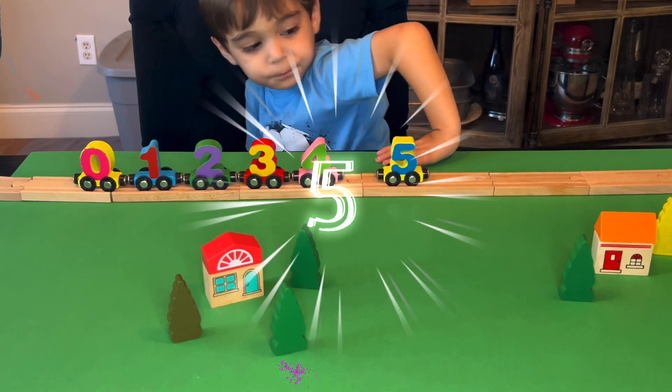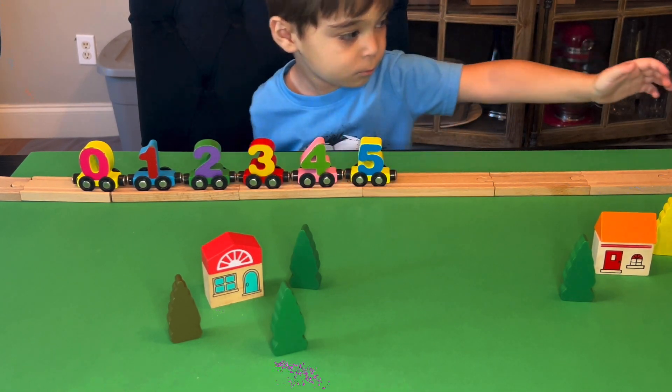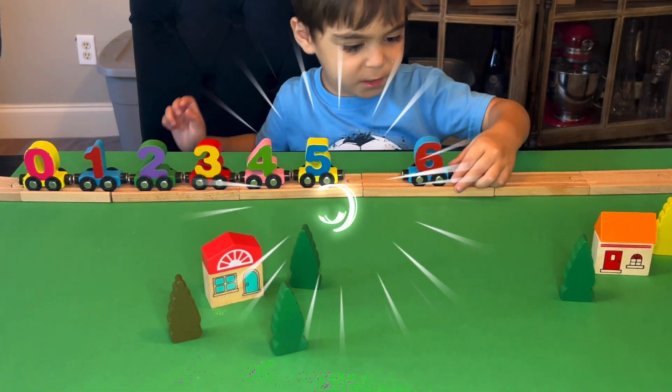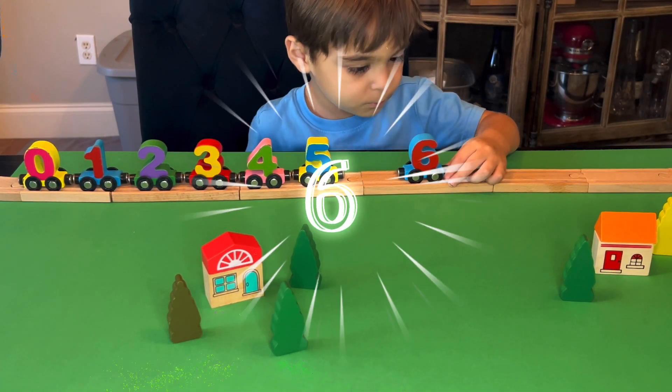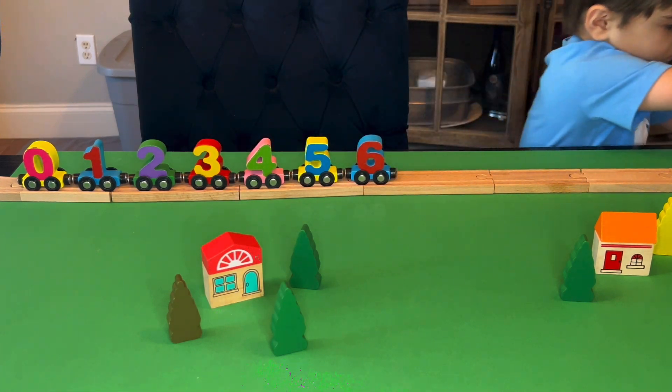Five. What color is five? Blue and yellow. What's after five? Six. What color is six? Red and blue. And what comes after six?